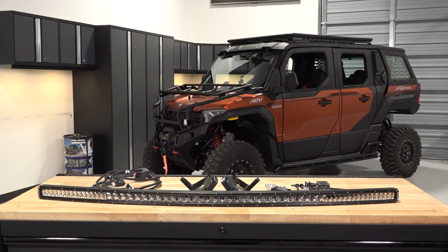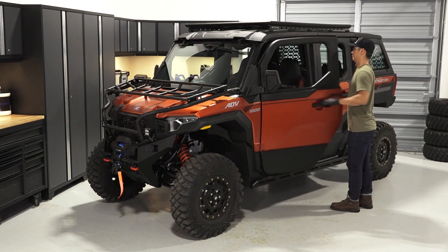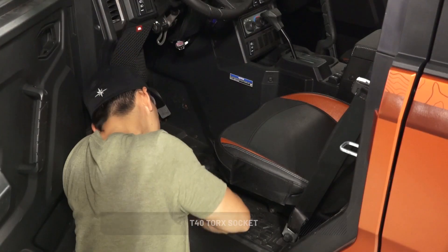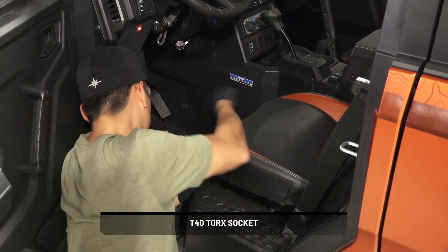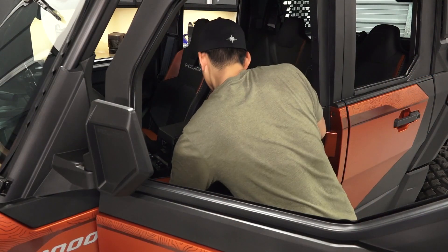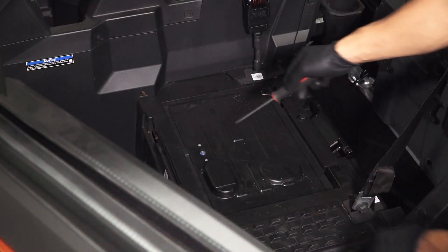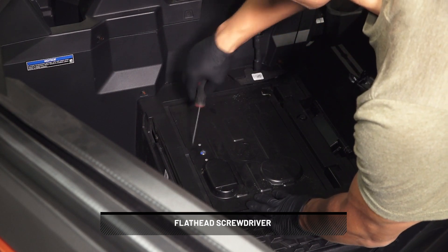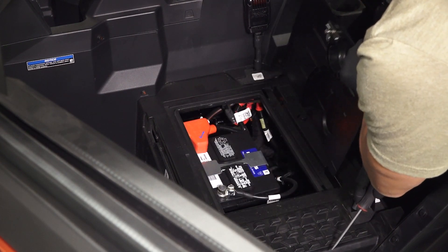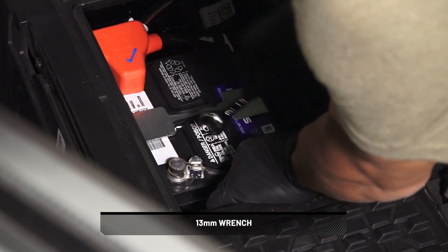To install the 50-inch light bar kit on your Polaris Expedition, follow these steps. Start by parking the vehicle on a flat level surface, ensure it isn't running, and remove the key. Next, disconnect the battery by removing and retaining the two screws from the front of the driver's seat base, then slide the front seat and lift up to remove. Turn the screw to open the cover and lift the cover and slide forward to remove. Disconnect the negative cable from the battery to prevent arcing.